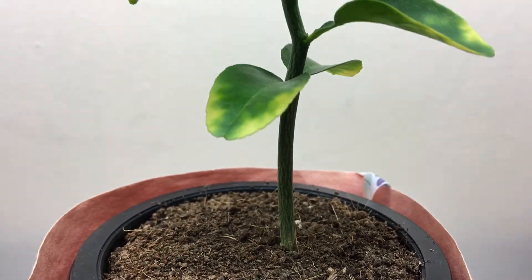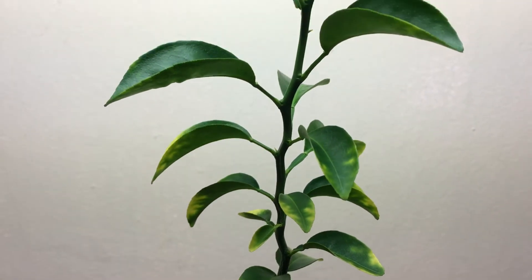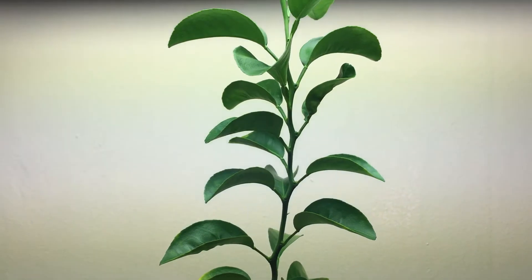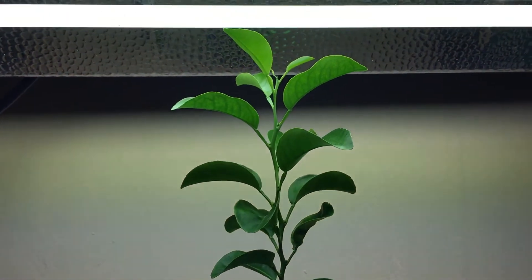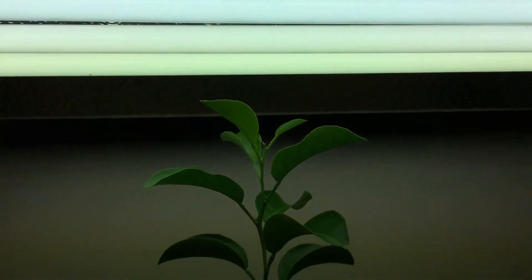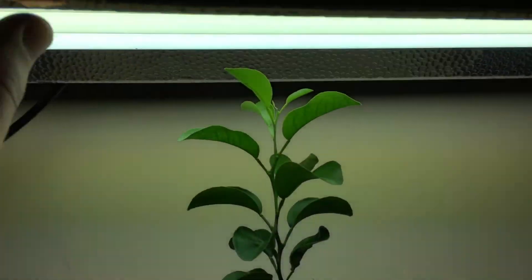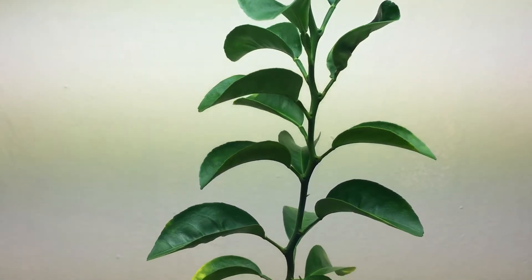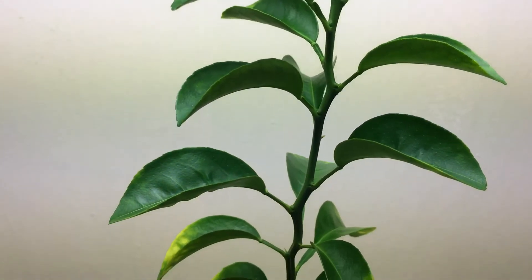Welcome back to my garden. Today I want to update you on my indoor citrus plant. This plant just keeps on growing and it's reaching the very top of the light system. I'm using an indoor T5 grow light with four bulbs — it only takes about 98 watts, very little. I barely even notice it on my electric bill.